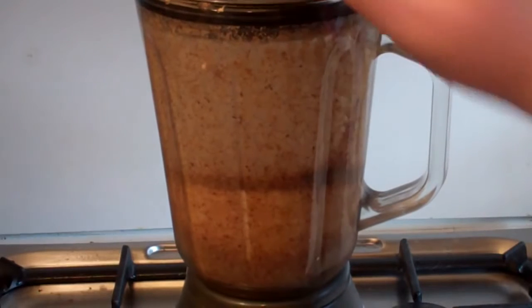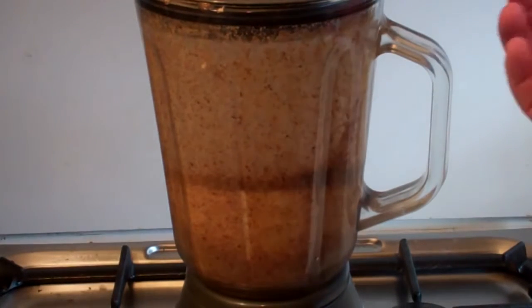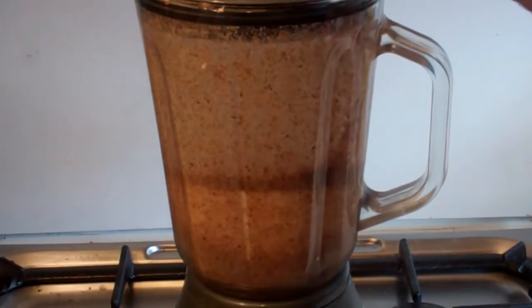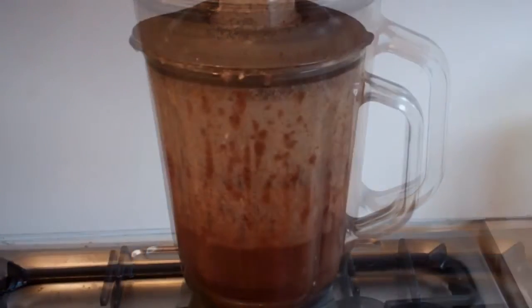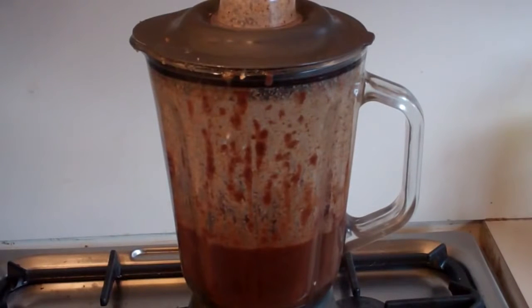Put this on, turn it back on to high, and process it for about two to three minutes. Oh yum, that's nice and creamy.